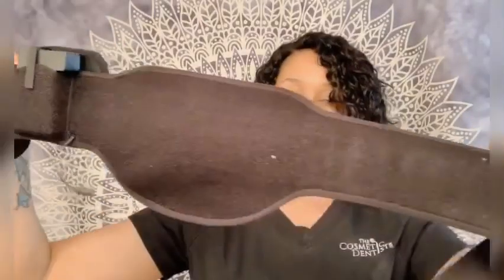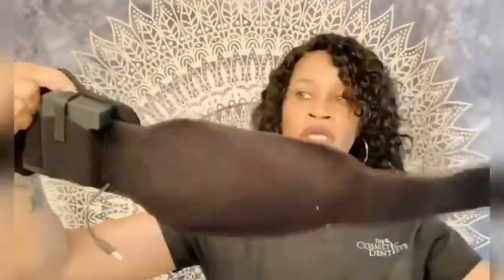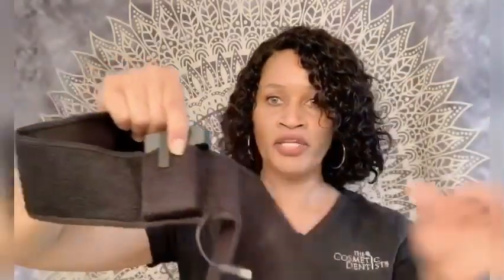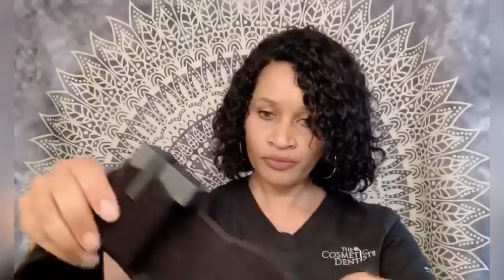This is the actual product and this is your battery. Let me zoom in — it gives you the three settings: red, blue, and green, and this button powers it on. This is a huge waist grip and it is velcro, so you can velcro it to where you want it to fit on your body. The material is polyester so it's really durable.